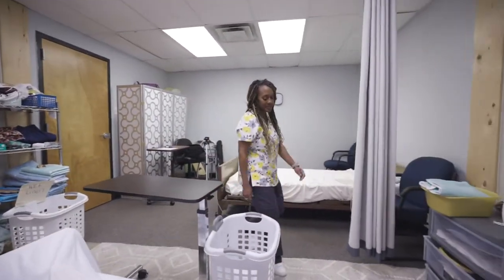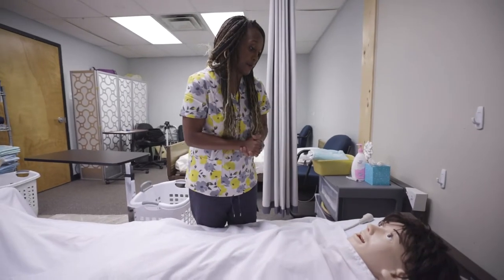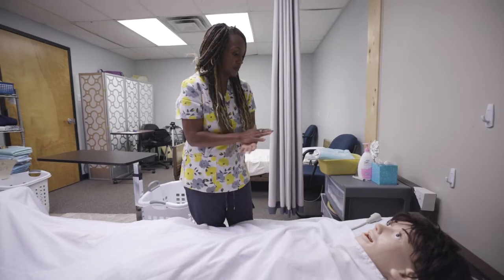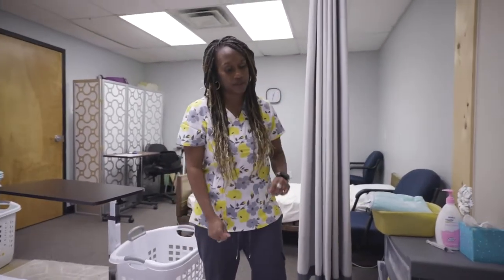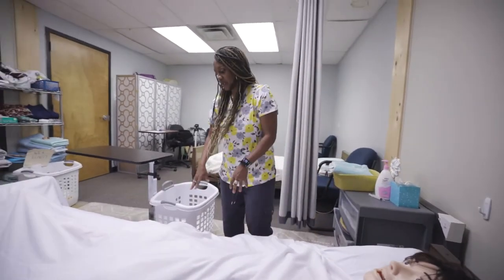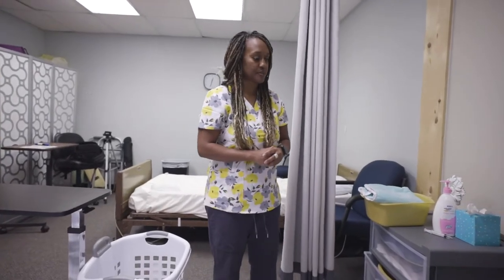Hi Mrs. Smith, how are you? My name is Nikki, I'm your student nurse aide for today. Today I'm going to clean your catheter — is that okay? First I'm going to wash my hands, lock your wheels, pull the curtain, make sure your call light is within reach, which it is, and your bed is at a safe distance. I've already washed my hands, so I'm going to go gather my supplies.